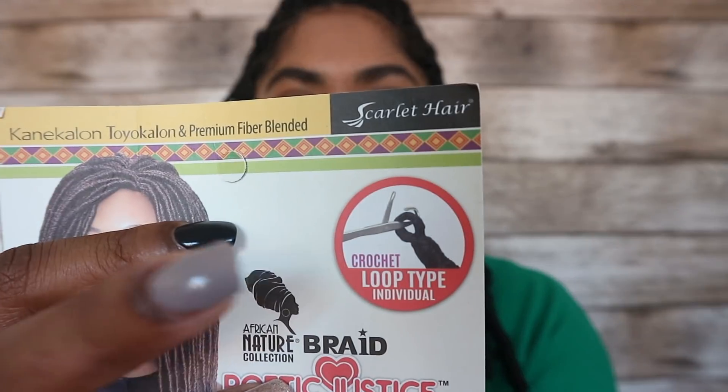So this is the hair. I actually bought these to practice on a friend first so I could learn the method of installing the locks, but that just didn't work out, so I decided to do it on myself. The packet says it needs a loop-type crochet needle, but I couldn't find one, so I just used a simple hairpin. I don't think the length matters too much, though a slightly longer one would work better.